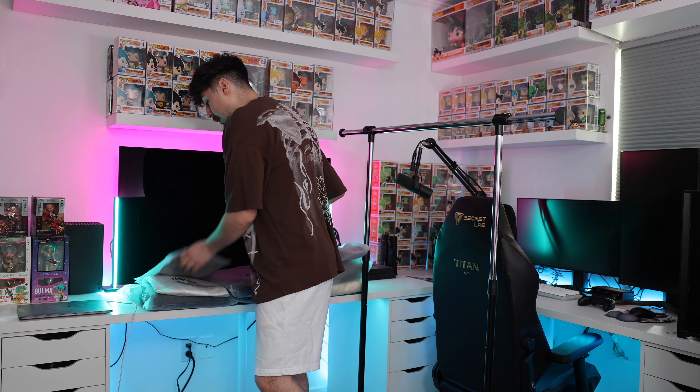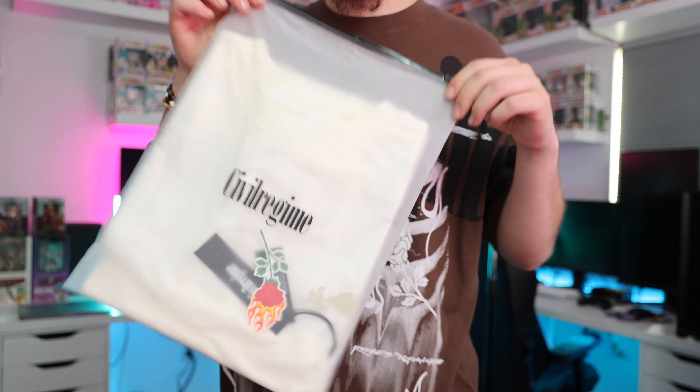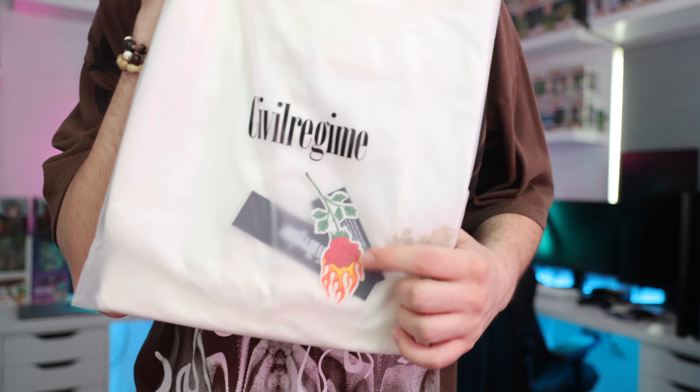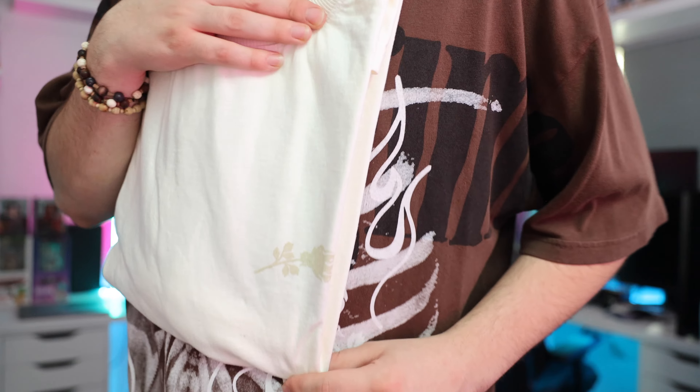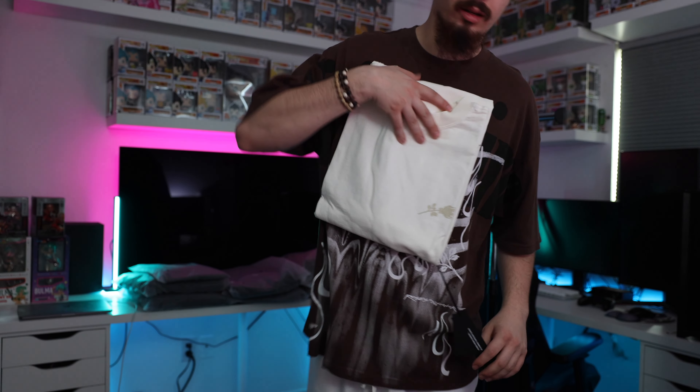Let's review the shirts first and go with the white one. Civil Regime comes with a bag, a sticker, and a tag. I always like keeping the tags because they always say something on them — that's just a preference. You could throw the bag away, it's recyclable, or use it to store clothes you don't wear anymore.